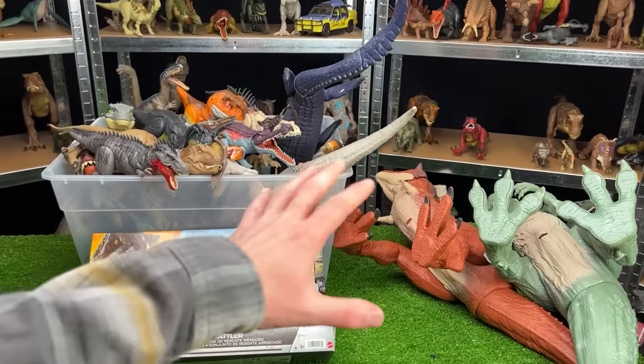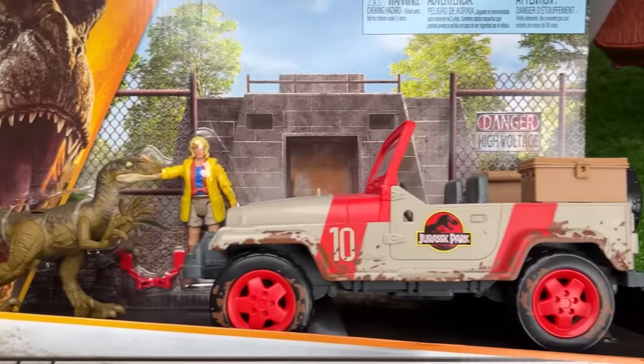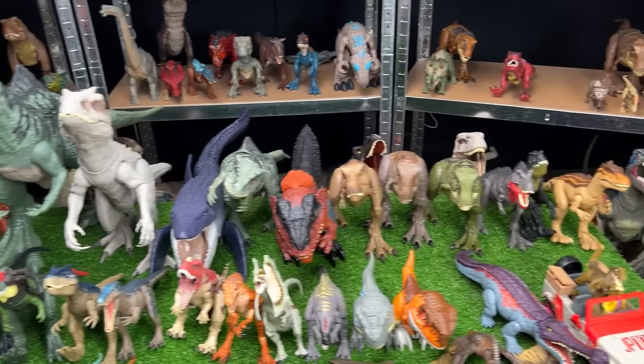Welcome to Amazing Dinosaurs. This is a collection of Jurassic World's best carnivore figures, and today we're setting them up from biggest to smallest.